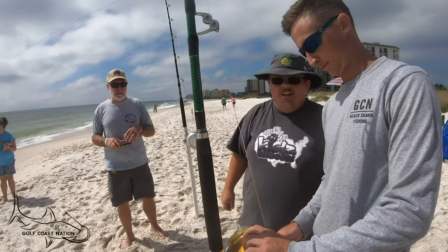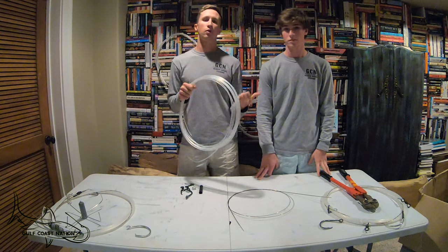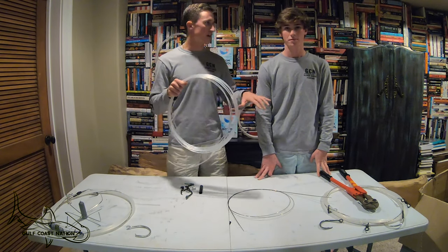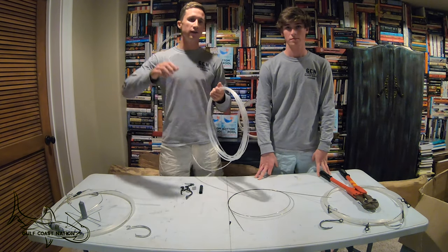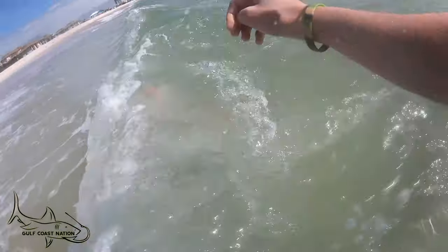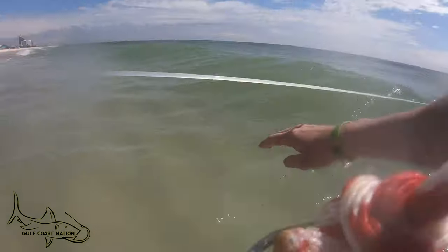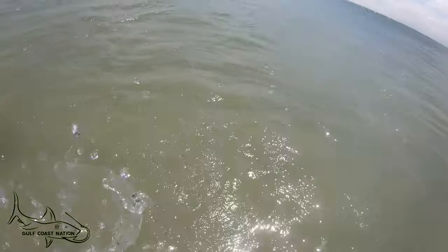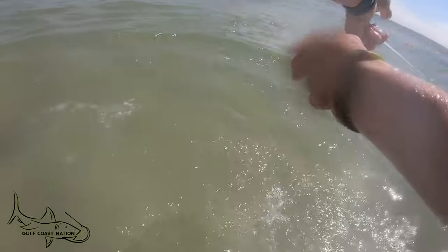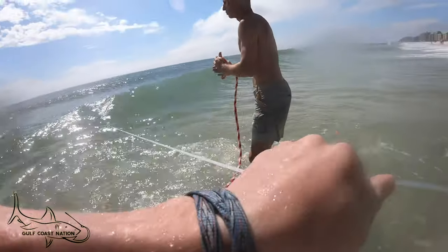Most of the time I'm on the rod helping the client get out of the harness when we've got the shark on the beach. Adam is always on the leader. I do not want my leader man in the winter time in six-foot waves in the middle of the night going chest-deep to get a hold of a leader. With a 50-foot leader, the shark can be in the gut — which our gut is only 30 yards out — and my leader man can be dry on dry sand wrapping up the leader. Once he gets a good couple wrap-ups I can get the client out of the harness and assist on the leader too.